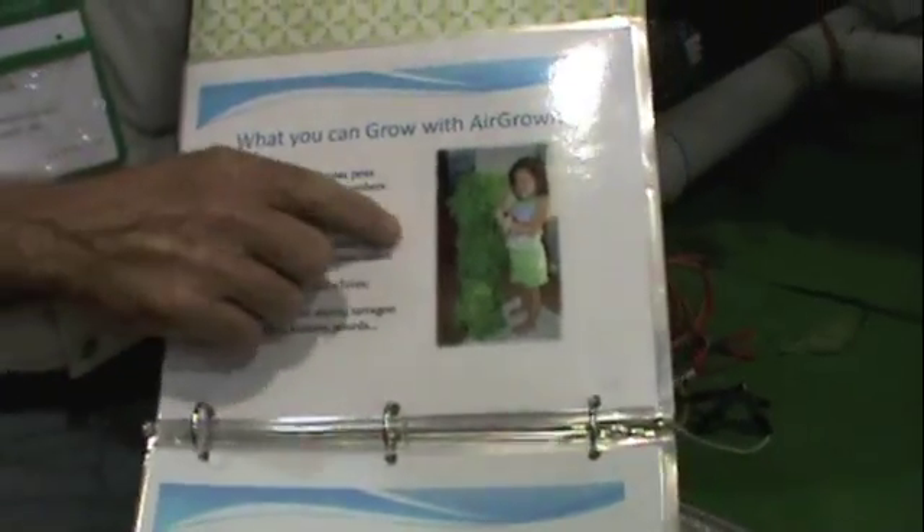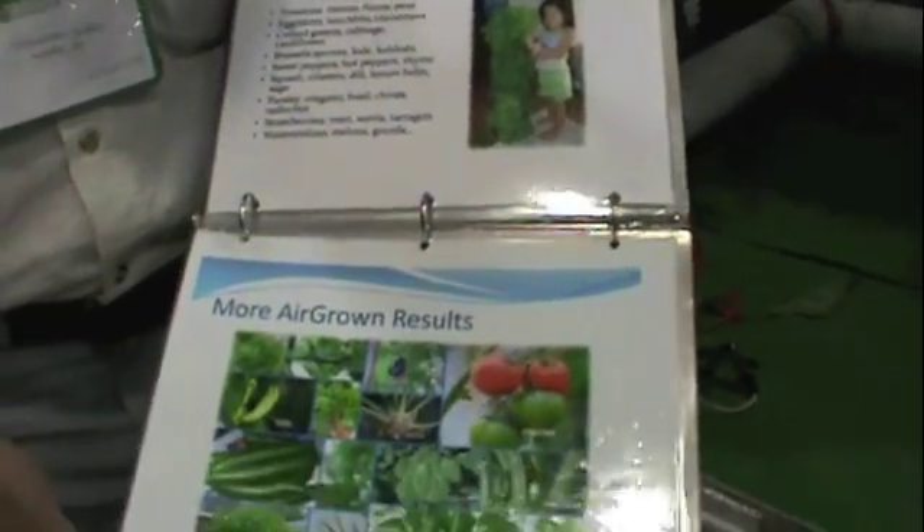This is my daughter with about a three-and-a-half foot head of lettuce. At four years old, she knows the difference between daddy's broccoli and store-bought food. She'll actually ask my wife if those are daddy's vegetables. When you can get a four-year-old to do that, that's something you don't teach — that's something they know.